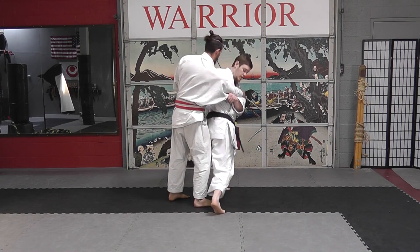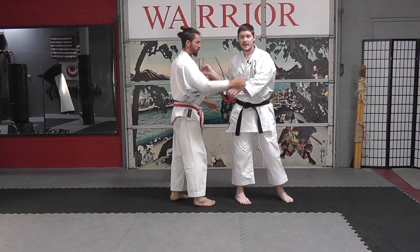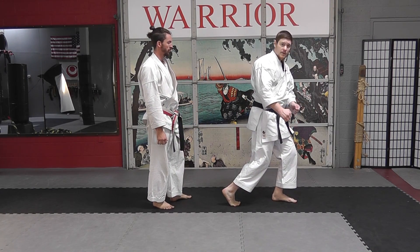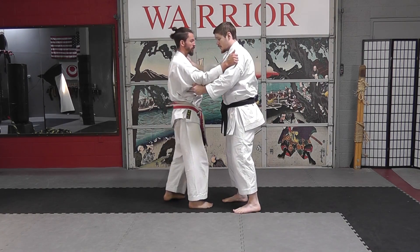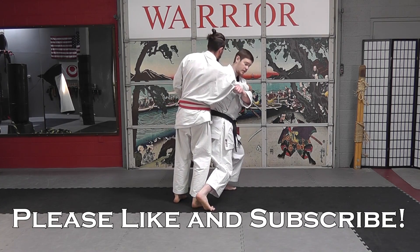Once we do that, we're going to shoot this leg forward in front of our partner or opponent, and this is where that pivot and circle with the battle ropes comes in. So we've grabbed, we move out of the way, we step, and we circle.